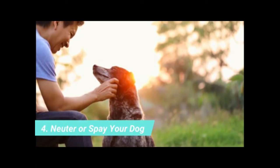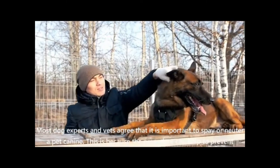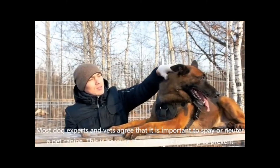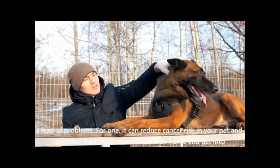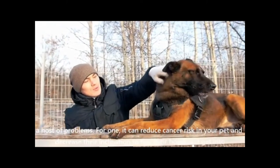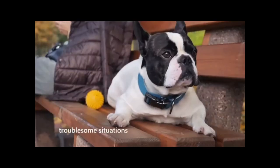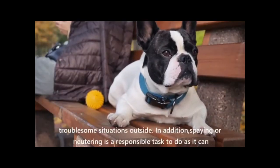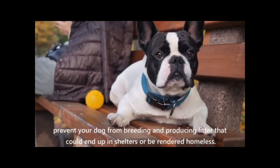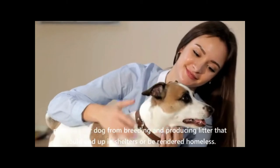Neuter or spay your dog. Most dog experts and vets agree that it is important to spay or neuter a pet canine. This procedure can help to prevent a host of problems. For one, it can reduce cancer risk and decrease their inclination to flee their home and get into troublesome situations. In addition, spaying or neutering is a responsible task as it can prevent your dog from breeding and producing litter that could end up in shelters or be rendered homeless.